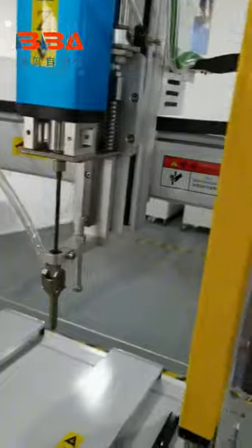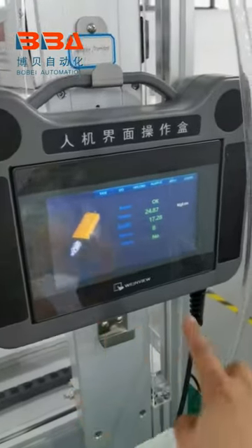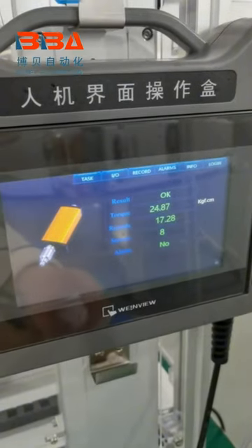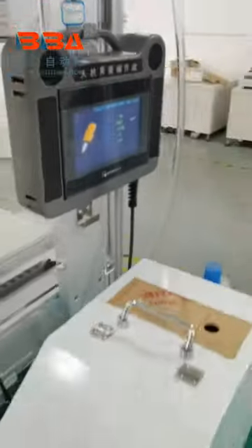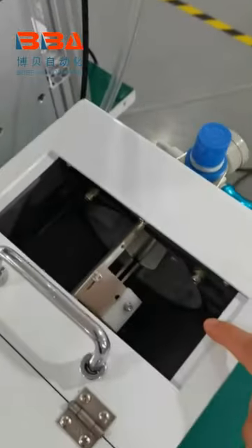This is the servo motor screwdriver, and this is the torque display screen. As you can see, it can display the torque and the RPM in real time. This is the auto feeder pulling the screws into the feeder.